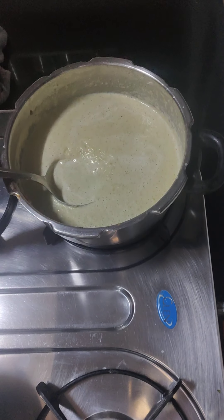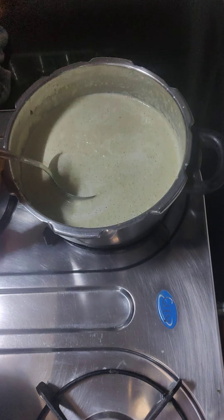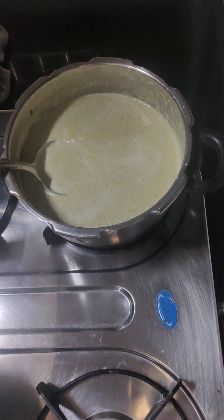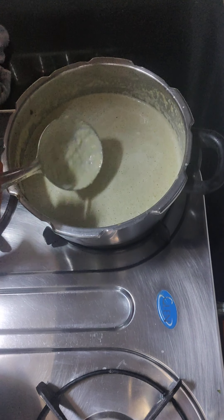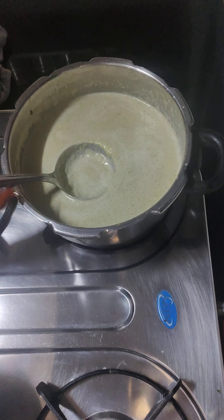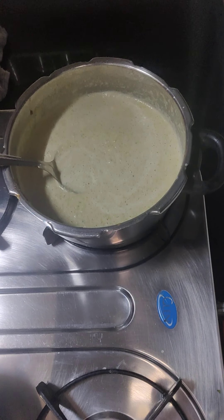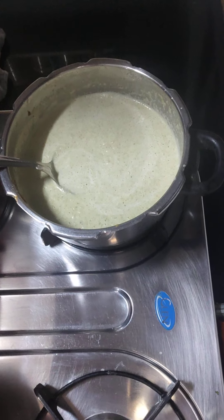Because my broccoli was old, the color is not a bright green. If your broccoli is fresh, it should have a nice bright green color. My soup has a caramelized flavor from the onions, which is lovely. Make it and tell me how you feel! Thank you so much for watching. Bye bye, see you in the next video!